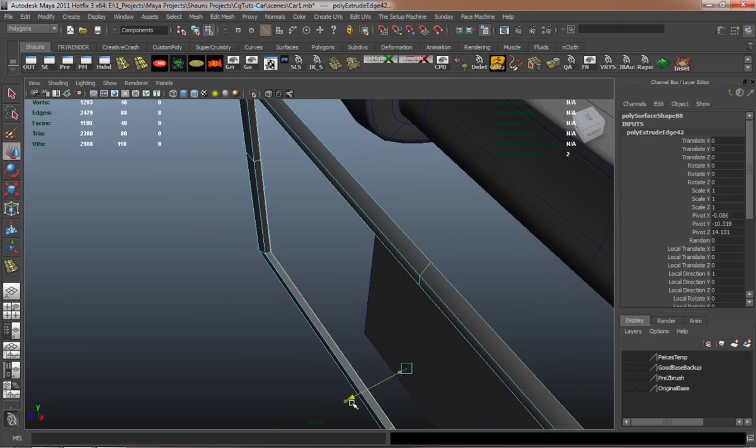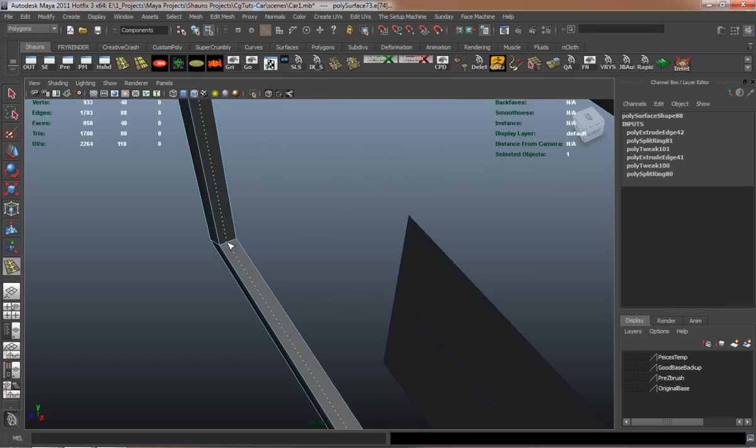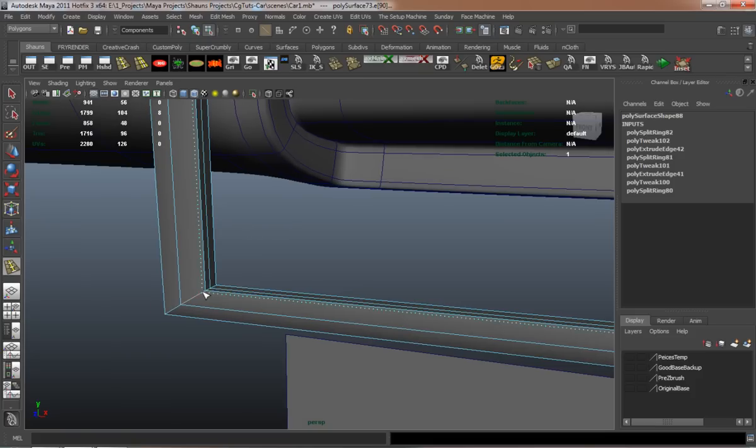You always want to be mindful and make sure you add the edge loops in the right areas so that it is going to maintain and hold its shape the right way.